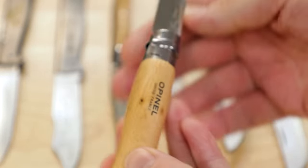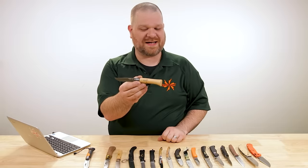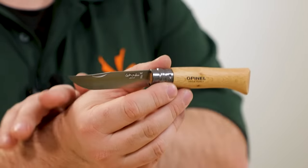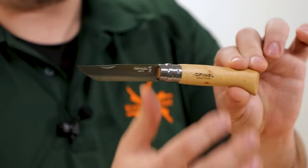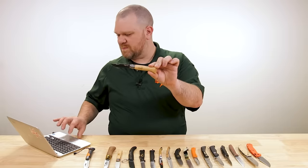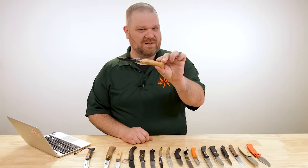Even though they make several different sizes of this knife, they're all essentially the same shape and construction. They're still made in the French Alps — Savoie, France. This right here is the number eight, and it is the original three-and-a-quarter inch long blade, stainless or carbon steel options available, ergonomically perfect handle. It is so iconic that in 1985, London's Victoria and Albert Museum included it in an exhibition of the 100 best-designed objects in the world.